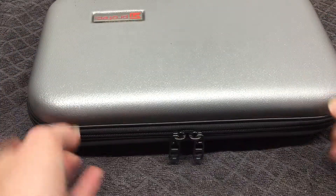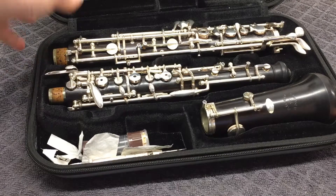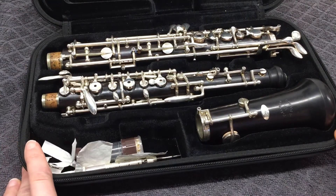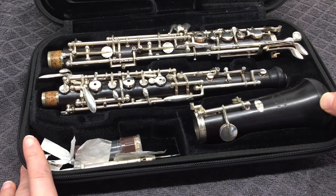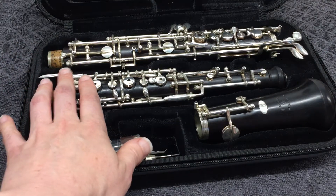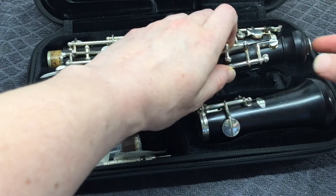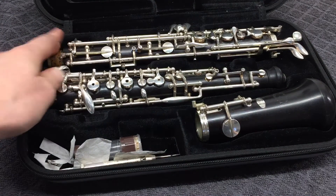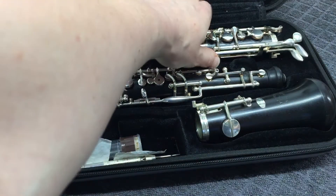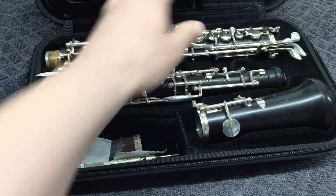I'm going to set that aside and open up my oboe case. To orient ourselves a little bit: we have the bell of the oboe, we have the upper joint here with a crown at the top, and we have the lower joint here with the sticking-out keys at the top of it.